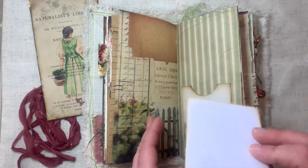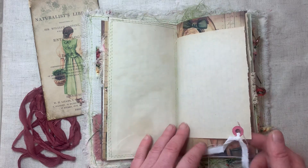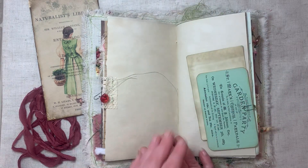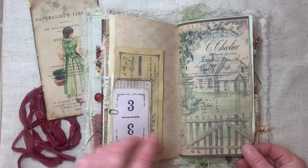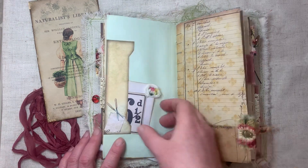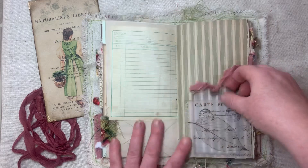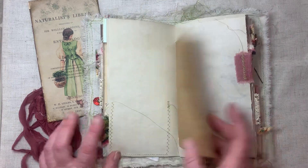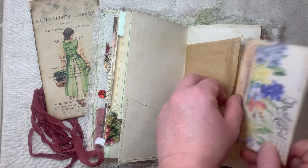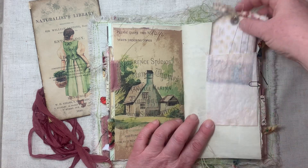Film. A little tag. A little side pocket there. I think the page is just gorgeous. A little vellum pocket. A little tag there.